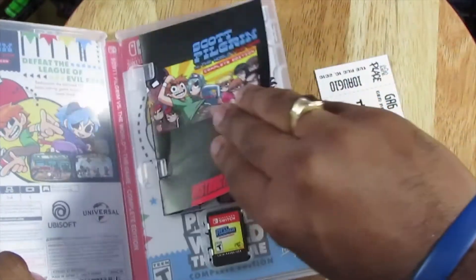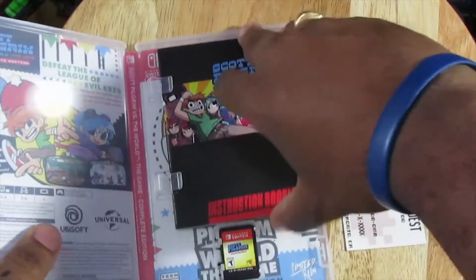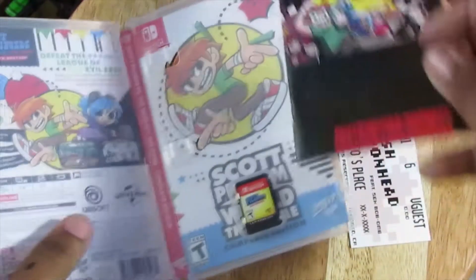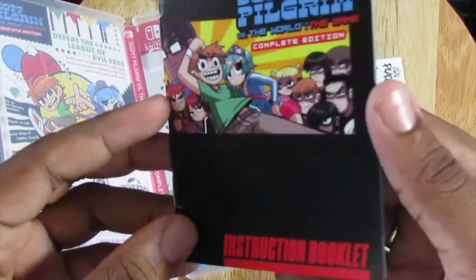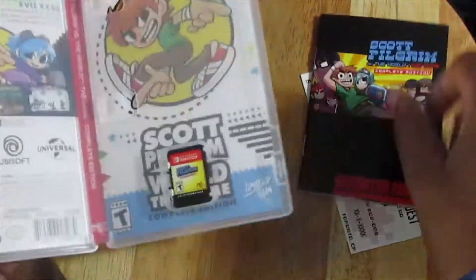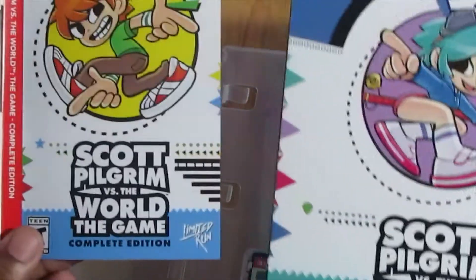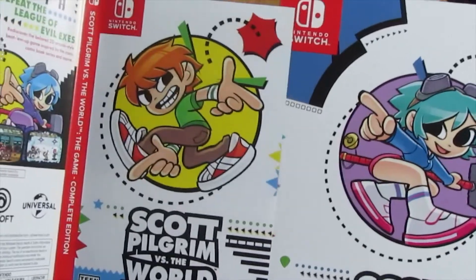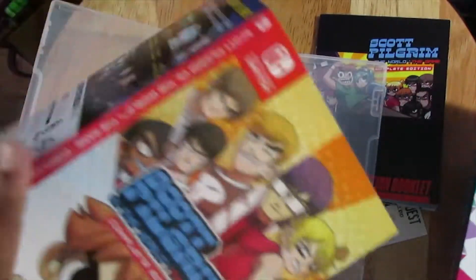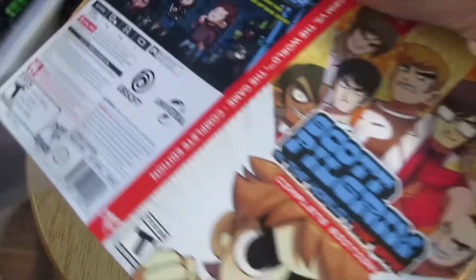Nor have I played the original game when it came out on PS3 and 360. I can't get the booklet out — there we go. Based on Super NES style. Full color, that is fantastic. And we have the reverse cover — kind of like the Sonic poses and whatnot. Got Scott and Ramona. I might put this one in over the other one — I think I will, like right now. Just gonna put that on.